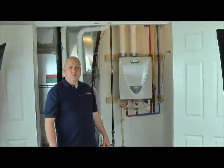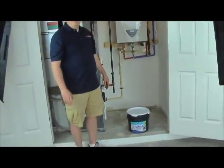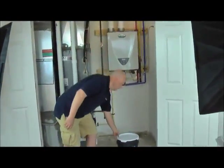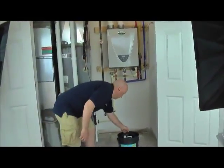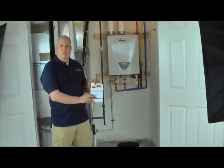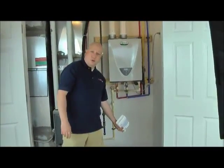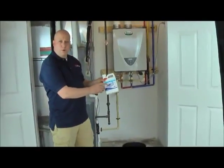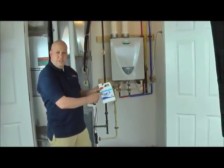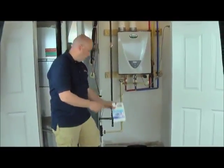So we're here with the Flow-Aid system. The bucket comes with a core solution. The solution is a one-to-four mix, meaning you empty the concentrate into the bucket and add four parts plain water.